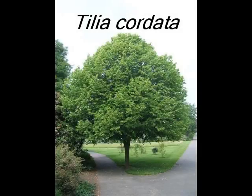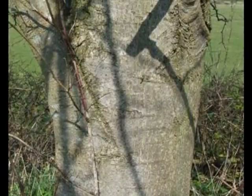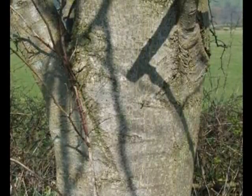To identify Tilia cordata, I'll be looking for the following features. A grey, smooth bark, only becoming platy when the tree is of significant age.